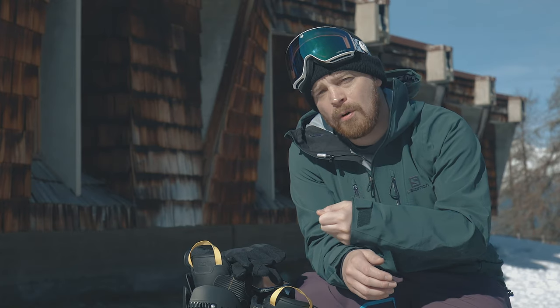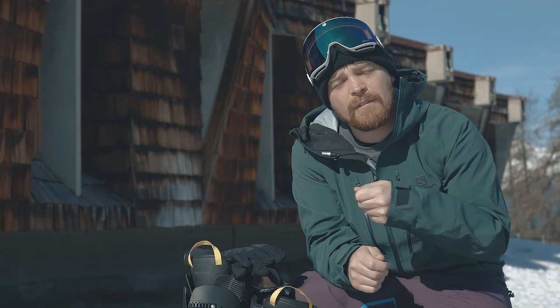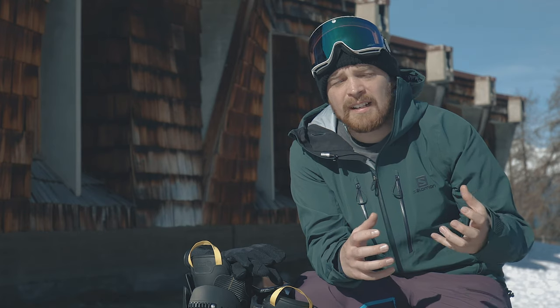Remember that ski boots are made of plastic, so if you go from a warm boot room out to a cold ski environment, chances are that plastic is going to contract. So if you over-tighten your clips in the ski boot room, when you go skiing you might just find that that first run of the day feels really tight.